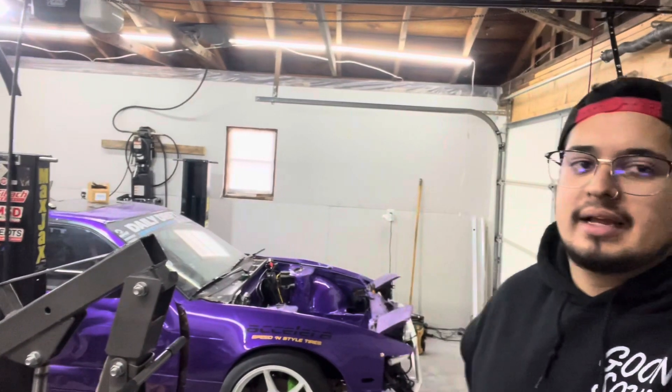Welcome back to another video. Back in the garage today we're going to be putting the motor into my car. I've got my 2JZ right here. If you guys watched the previous video, you know that I tried putting the motor in last time but I was missing the pilot bushing for the adapter plate that goes into the flywheel.